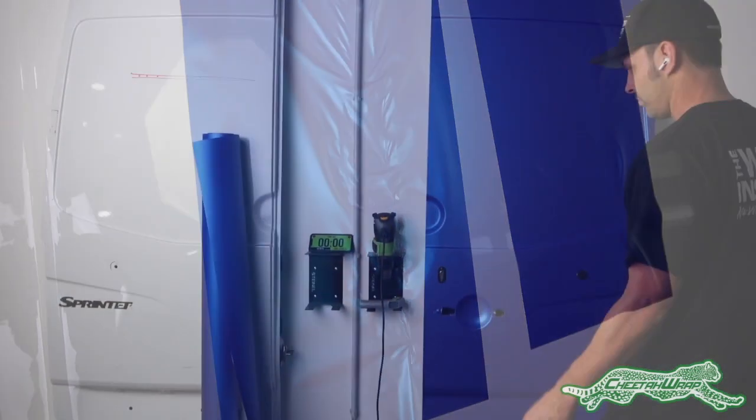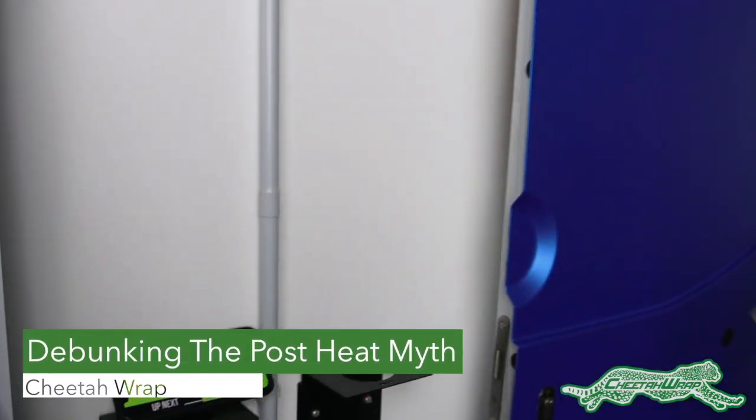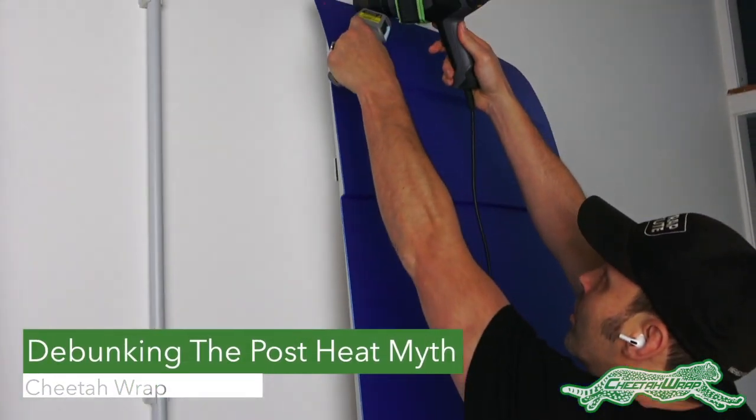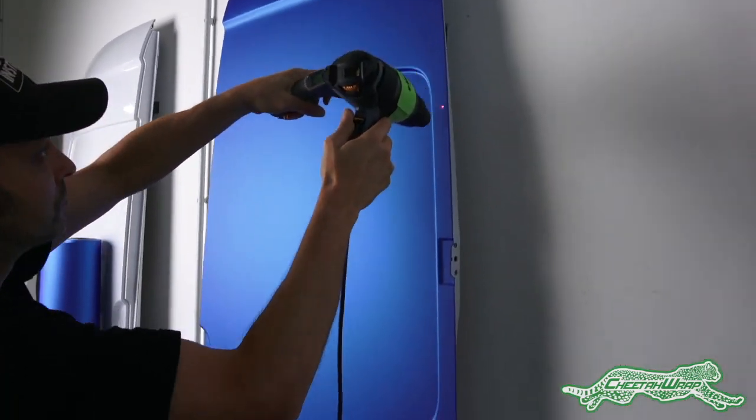The final demo for cold weather and finishing for Cheetah Wrap is to show that post-heating doesn't take as long as people think. Here, the door is going to be properly post-heated in real time to a temperature of 180 degrees Fahrenheit.